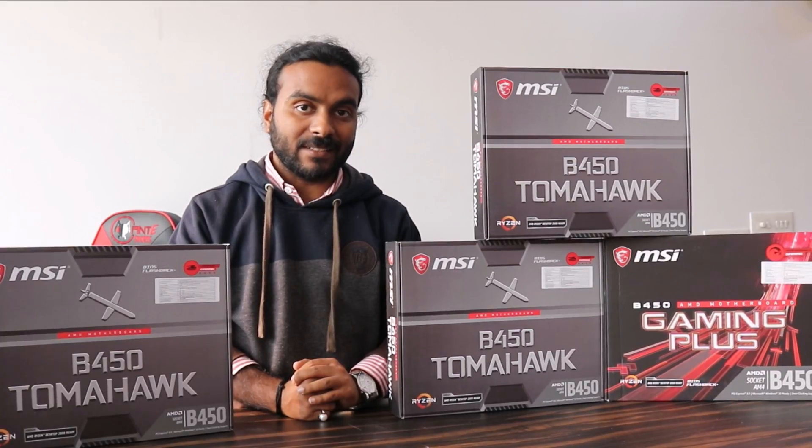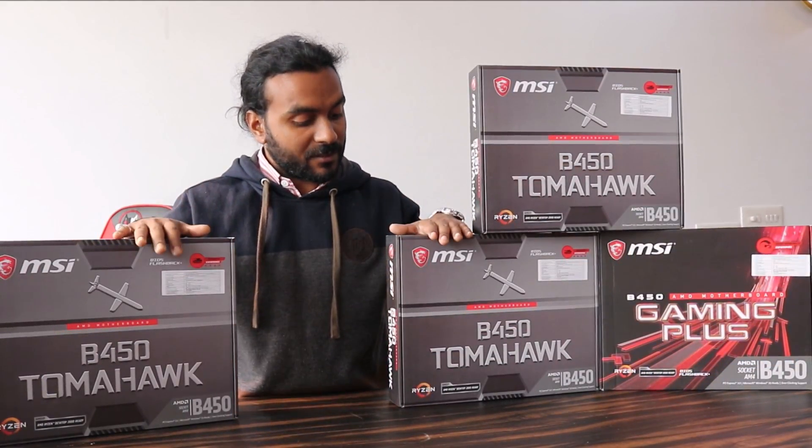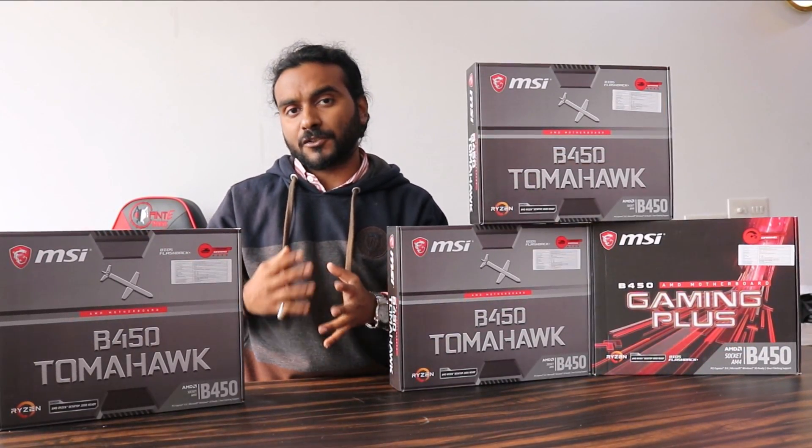Hello and welcome to my YouTube channel. This is Rajesh and I'm back with another video. This video is all about the B450 Tomahawk motherboard from MSI.